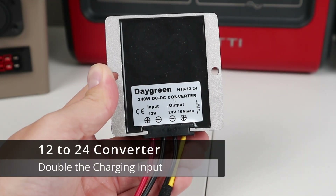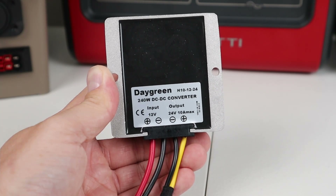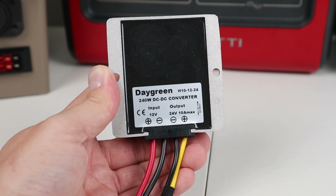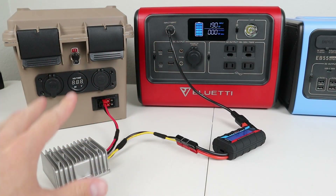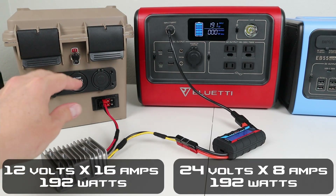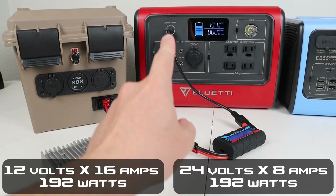Right here I have a DC to DC converter. It takes 12 volts input and puts out 24 volts at 10 amps max. So basically as long as you put in 12 volts, it'll put out 24 volts. Now we're getting 190 watts versus the previous 100 watts. We're pulling 12 volts from the battery, putting it through the converter, stepping it up to 24 volts, and putting it into the battery.